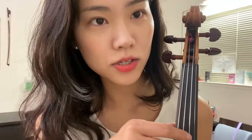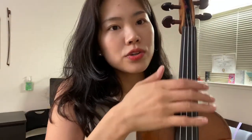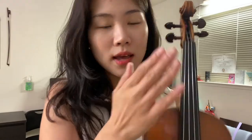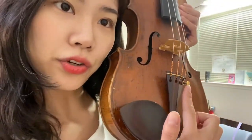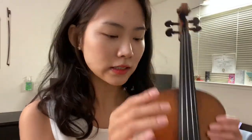The G string peg is here, the D string peg is right at the back, the A string peg is right there, and the E string peg is right here. You can also tune the strings with the fine tuners. The fine tuner moves very sensitively, so for big tuning movements we use the pegs, and for small sensitive tuning adjustments we use the fine tuner.